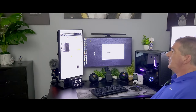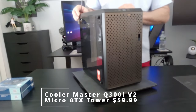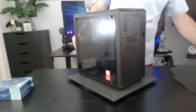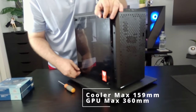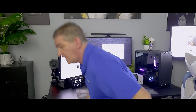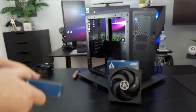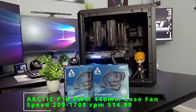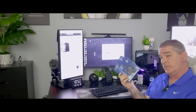For the case, we went with the Cooler Master Q300L V2 Micro ATX Tower. It's got a magnetic pattern dust filter, USB 3.2 Gen 2x2, tempered glass, cooler max up to 155 millimeters, GPU max up to 360 millimeters, fully ventilated airflow, and a Type-C connector on the front. It only comes with one included fan, so we're going to add two 140 millimeter fans to the front from Arctic — just black, no nonsense, no ARGB. These 140 millimeter fans are going to move a lot of air, keeping that PC really cool.